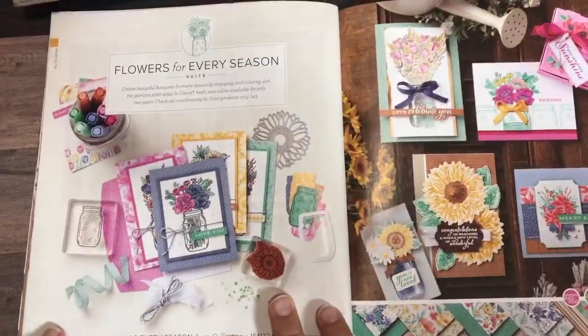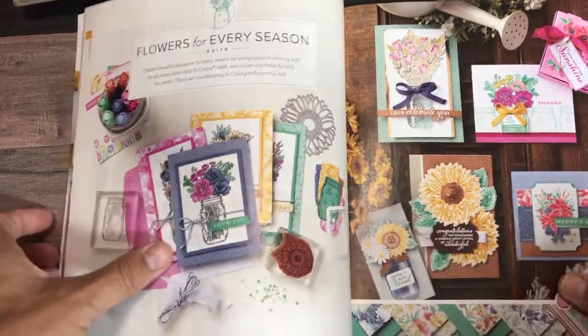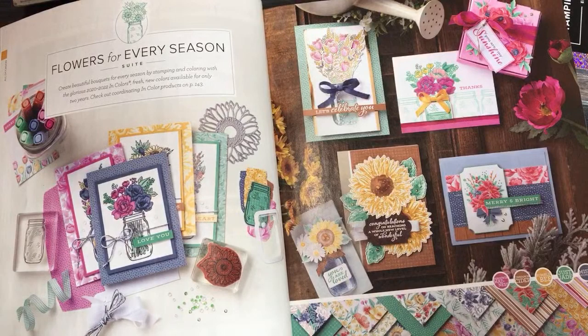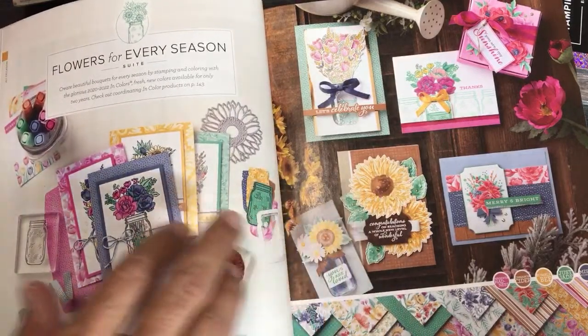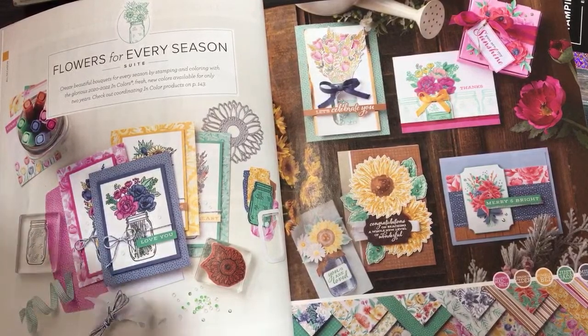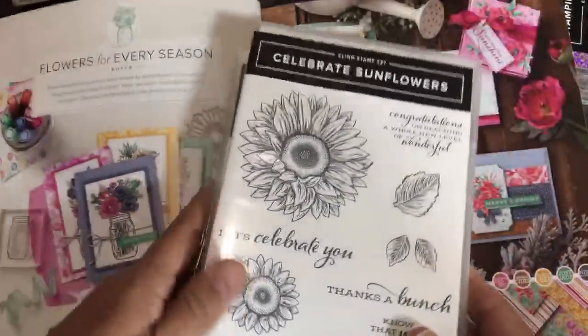Moving on — Flowers for Every Season. I did three unboxing videos and went into great detail about all these products, but I did want to show you some things because it helps to see them up close and personal. Since the time of my unboxing I ordered more things and they came in, so here are the new things I have to show you. Let me show you these sunflowers and what I have.